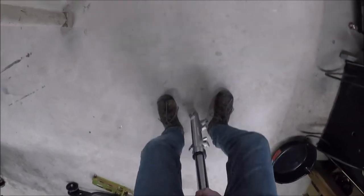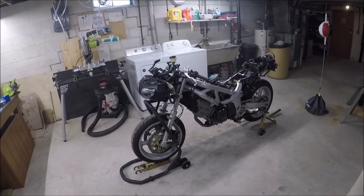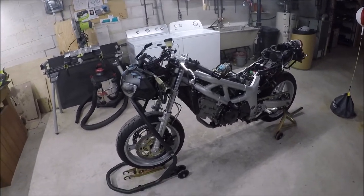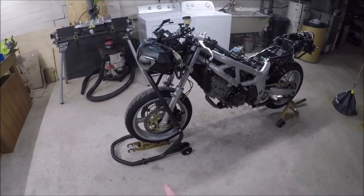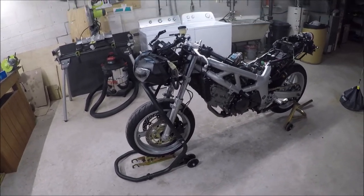I need to replace the fork seals on here. I also know I gotta pull the forks off because I need to set the preload correctly on the emulators, which I did not do when I filled them back up with 15 weight fluid. I'm gonna get the forks off, get the wheel out. Got my new Pitbull stand that's supposed to go on the back - just came in the mail today with my new fork seal driver.